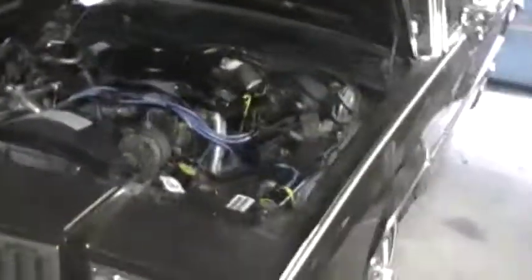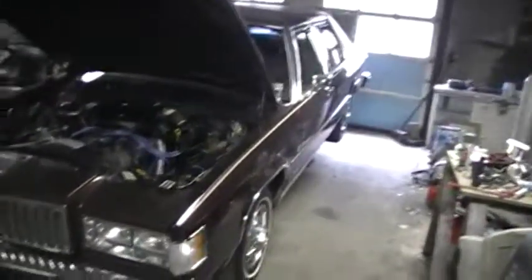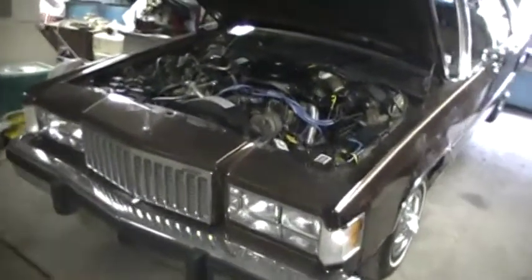Have a look underneath this thing. Got the drive shaft out — the only way you can really check. Oh, look at that — it's brand new under there. I don't know if you can see much, but yeah, it's a brand new car.